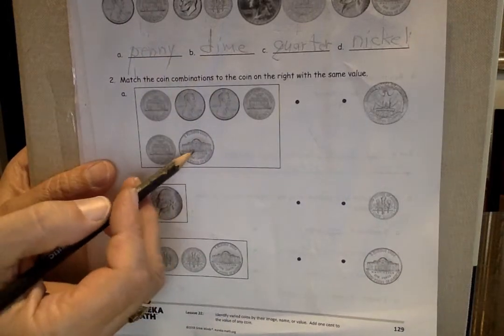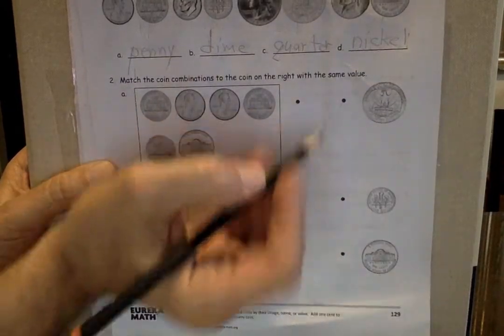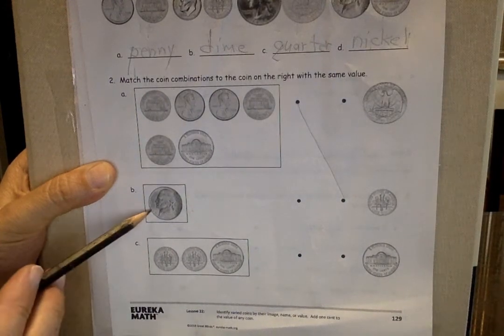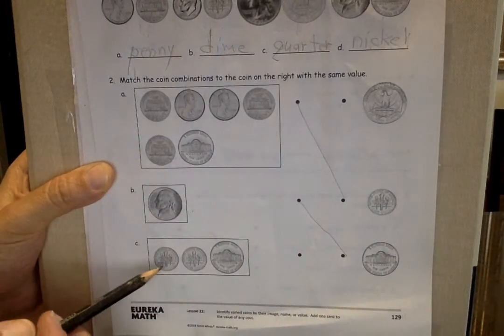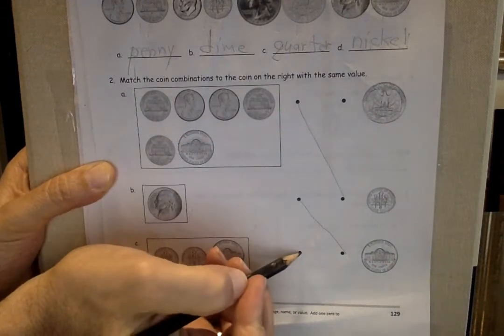Okay, let's count: five — it's a nickel, right? Five pennies — one cent each: five, six, seven, eight, nine, ten. There's the dime, and the dime is worth 10 cents. Nickel worth five cents. There's the back of the nickel. Dime and that's 10 — 10 plus 10 is 20, 20 plus 5 is 25, and a quarter is worth 25 cents.